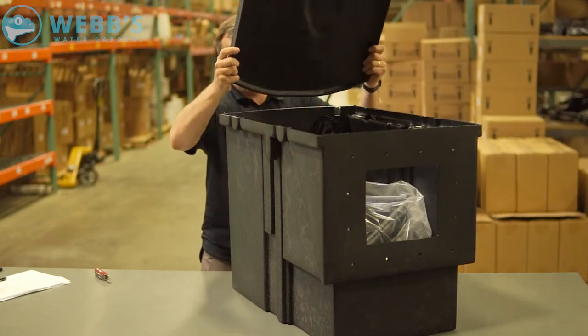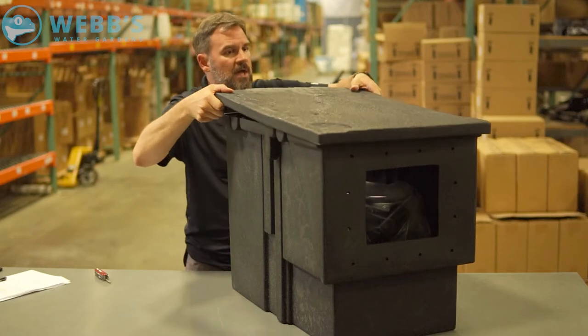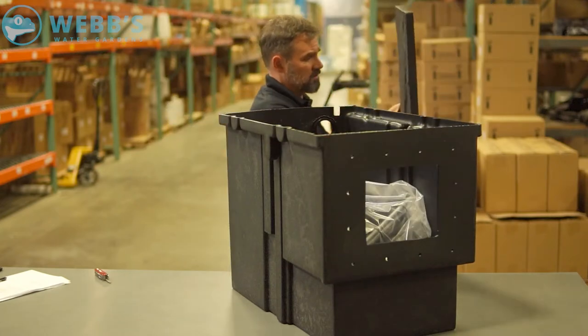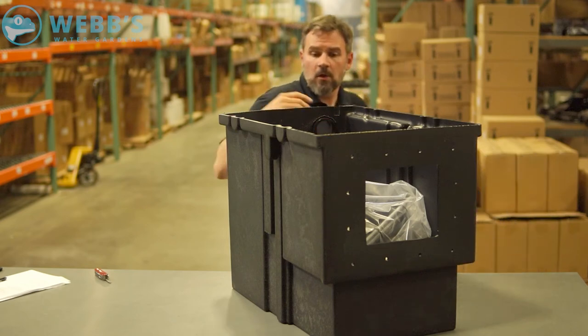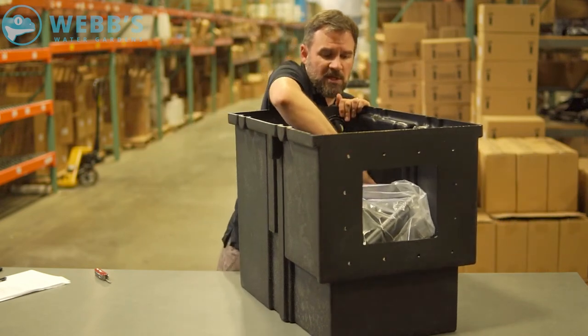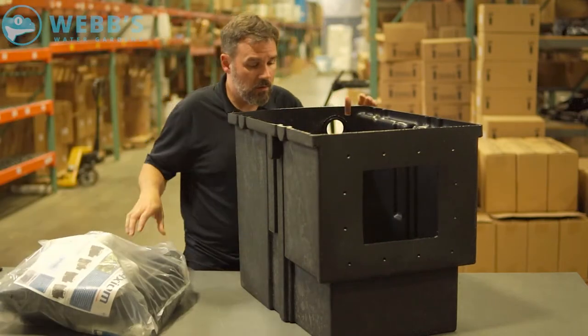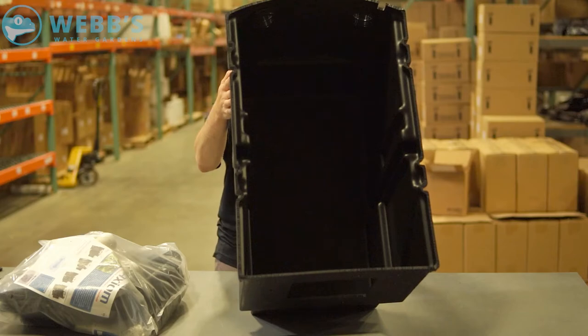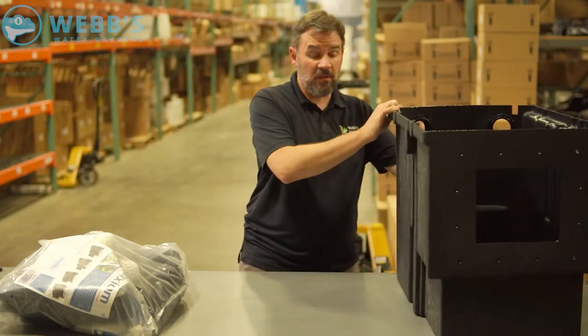Comes with a lid, which is nice — most skimmers don't have one just this rugged, super heavy duty. I'm going to drop this down on the side, get these components out, and show you the inside. It's big, and this is actually the smallest one in the line.